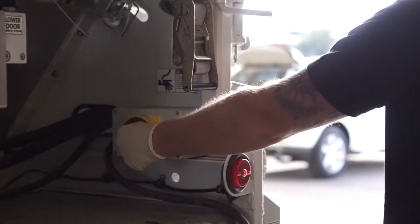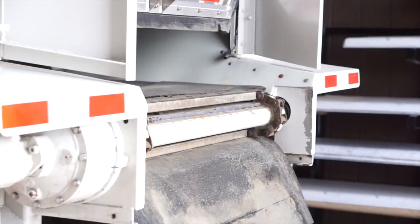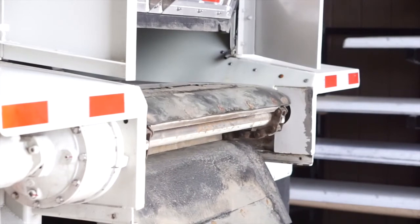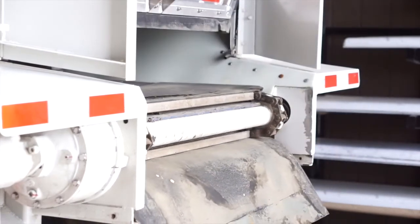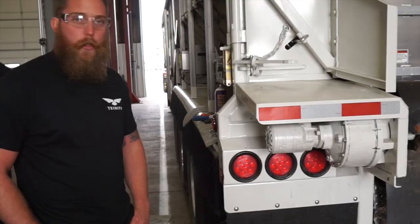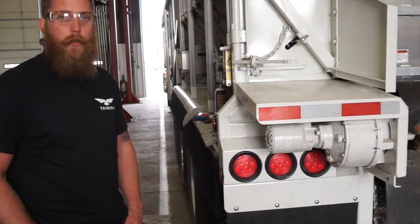Once reassembled and full of oil, test run the system to ensure rotation of the conveyor assembly. And with that, you have successfully serviced your planetary gearbox on your Trinity trailer.